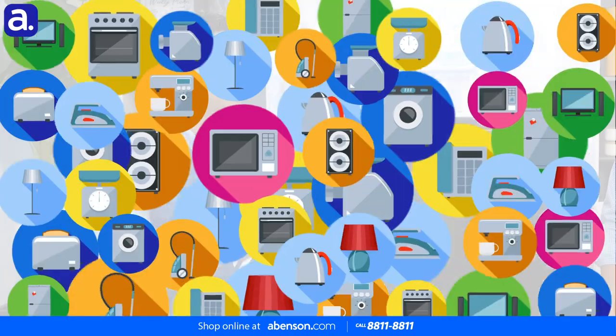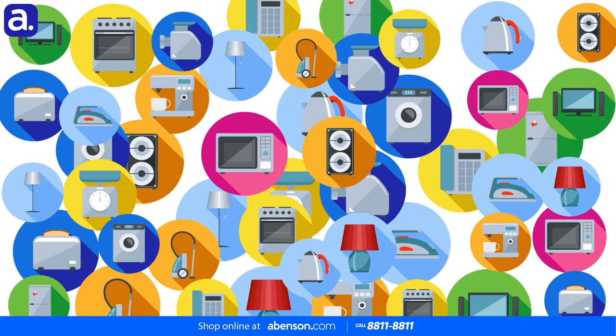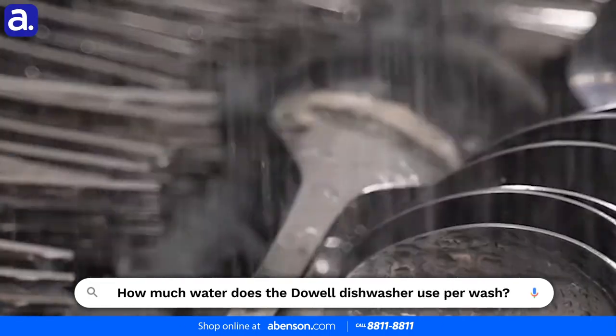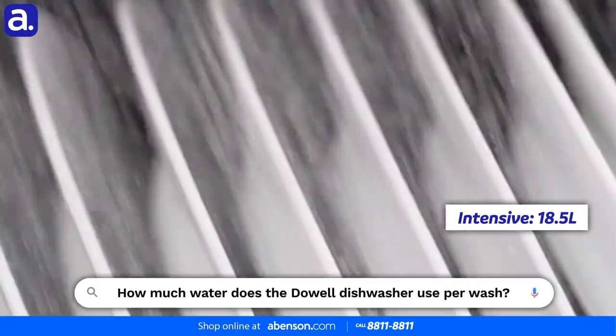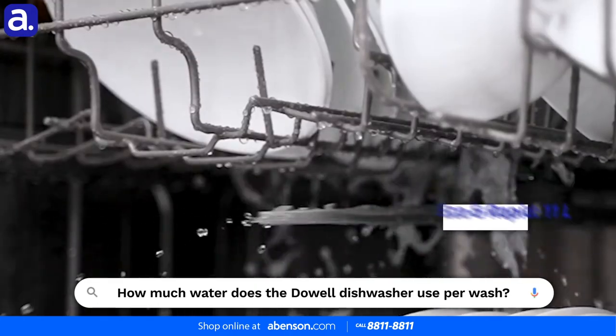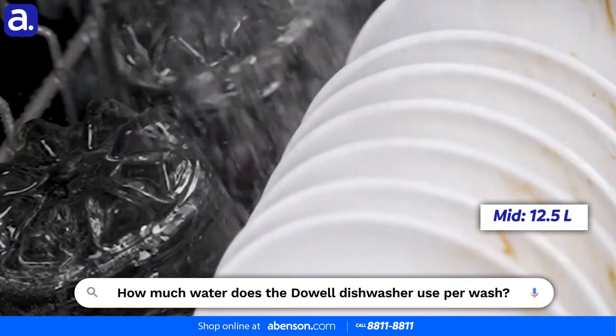Alright, so this is the last question, Jarrett. We want to know: how much water does the Dowell 15 Plate Set dishwasher actually use? Actually Noel, we have different requirements per function. For Intensive, we need 18.5 liters. For Eco and Rapid, we need 11 liters. And finally, for the Mid program, we need 12.5 liters.